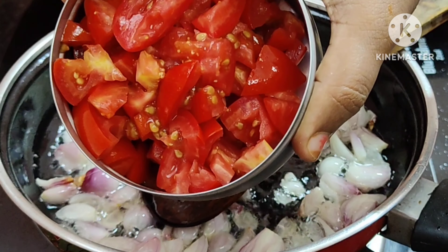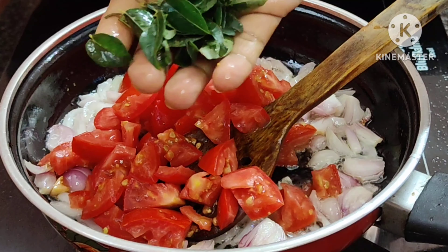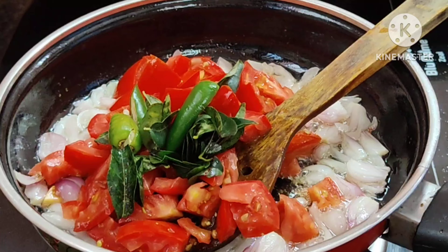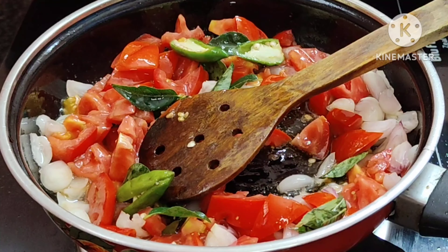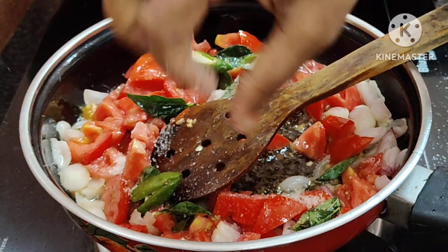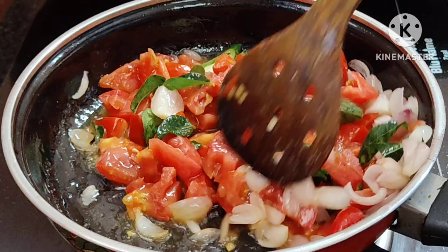I am going to add 2 medium-sized vegetables in the pan. I am going to add a little bit to the pan.